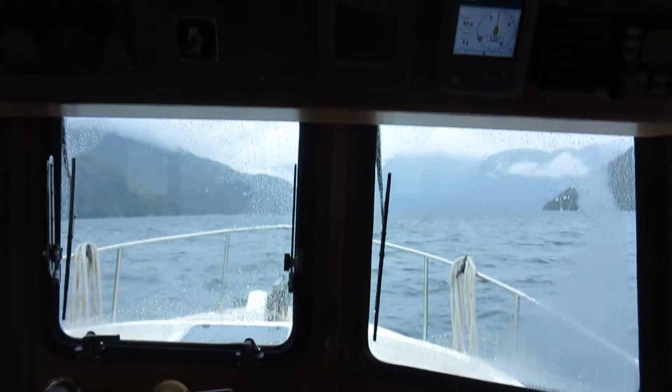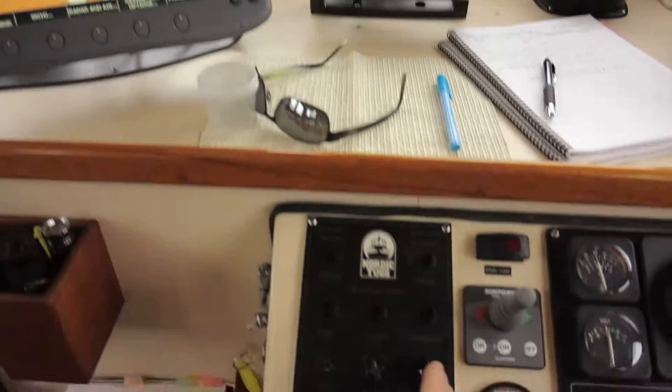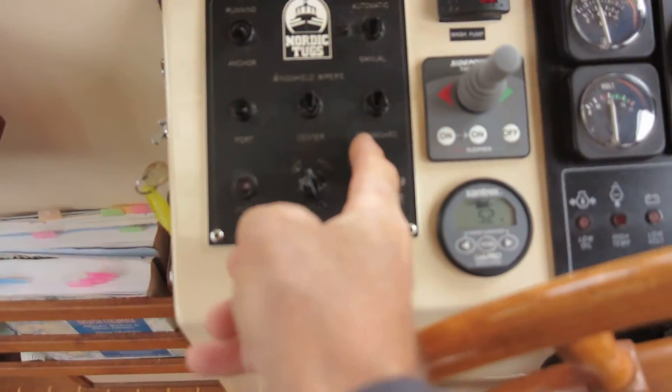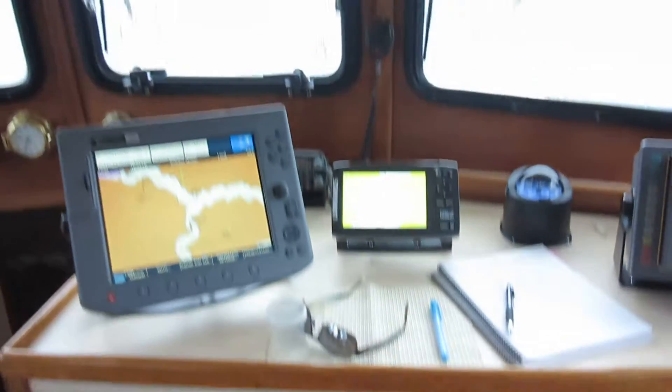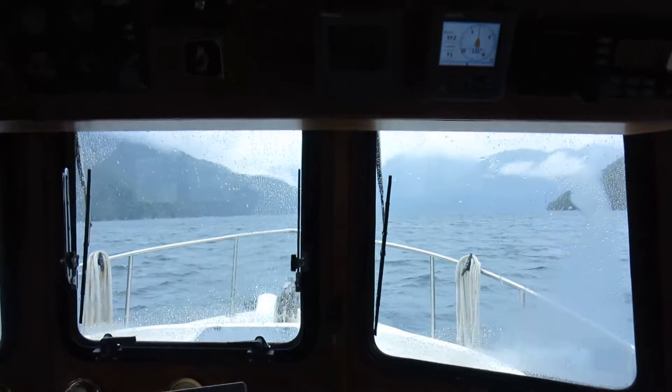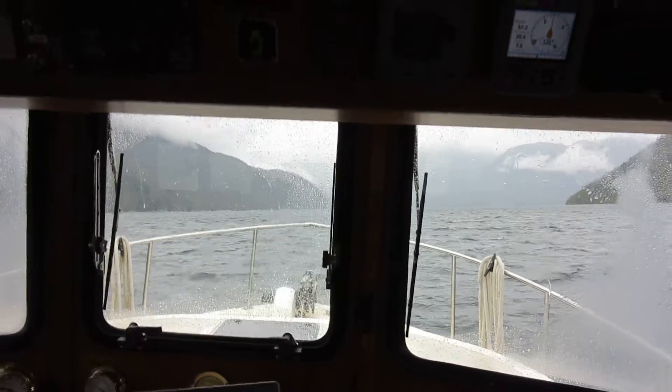Now we're getting full speed, or rotate it around to the slowest speed right there. And we get about seven seconds between, which is pretty cool.